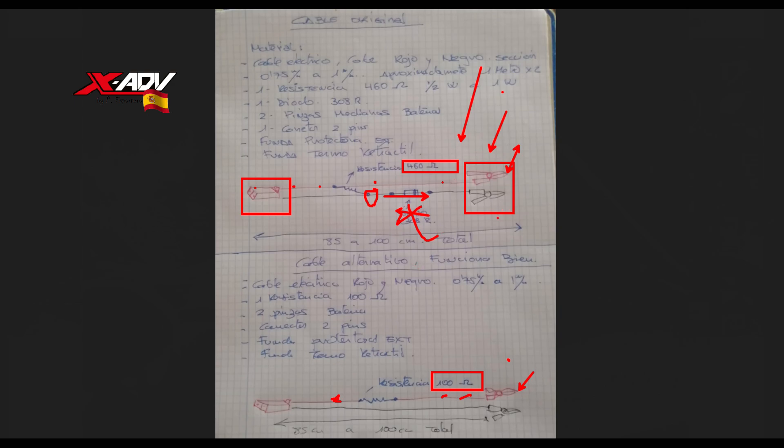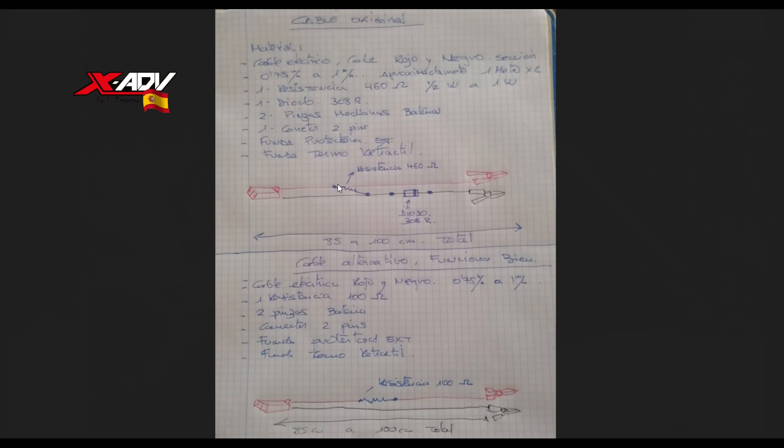Una vez que ves el esquema del cable, te das cuenta que lo que estás haciendo es meterle corriente de 12 voltios al terminal de la moto. El terminal de la moto solamente tiene un cable verde y negro, que va empalmado con el positivo. La moto lo que necesita ahí son 12 voltios. A mí el cable prácticamente lo que me ha costado ha sido unos 3€, de ahí el título del vídeo.